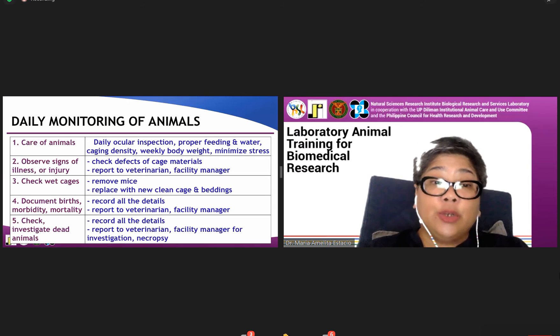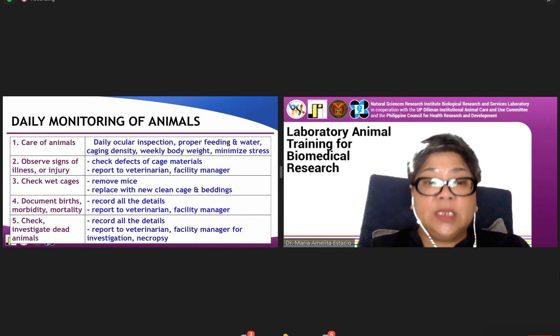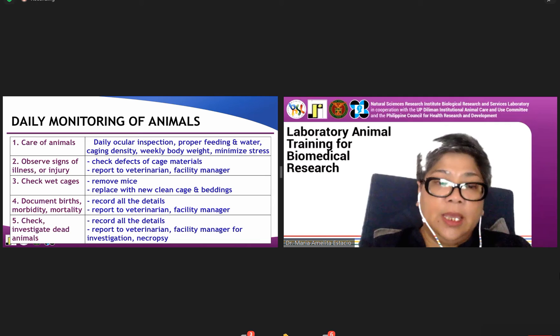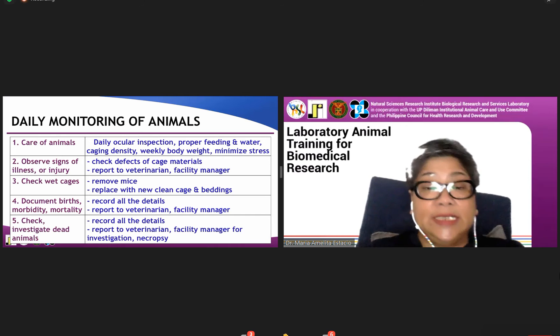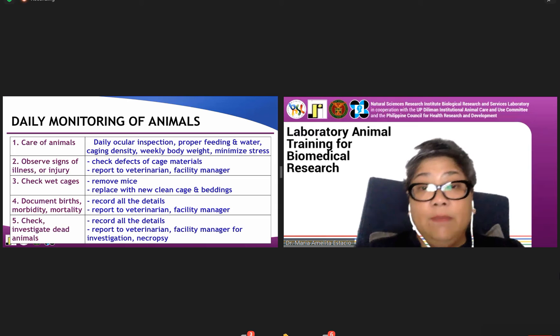Just in case you're breeding, you need to document births, illnesses, and mortality, and report to the facility veterinarian and the facility manager. We also investigate cases of mortality, which requires further testing and examination by the facility veterinarian, who makes the appropriate reports.